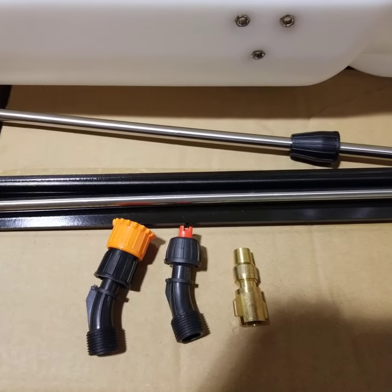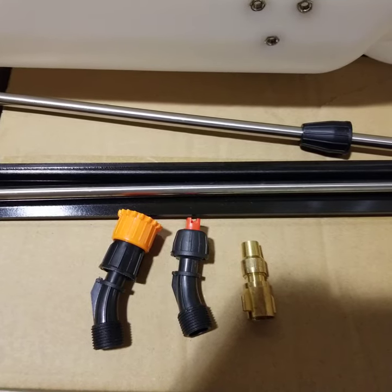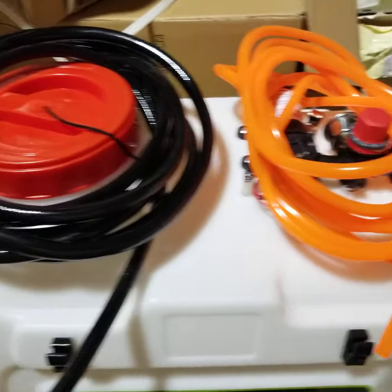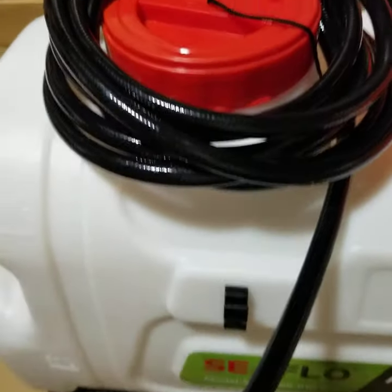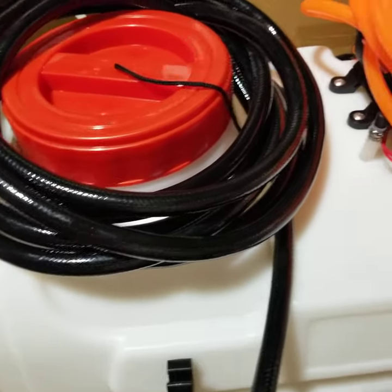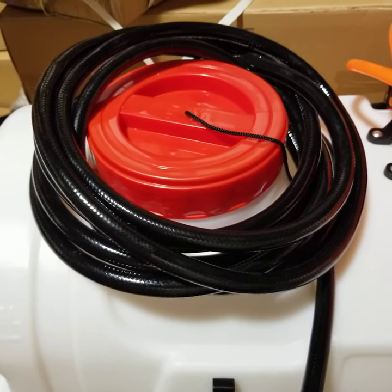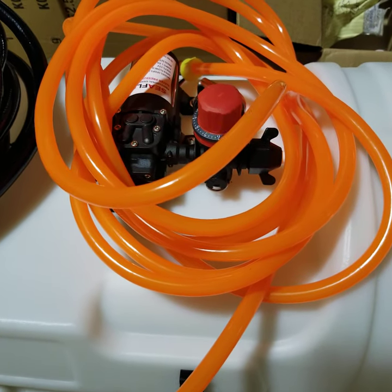This does have three different nozzles, including a brass nozzle. It also comes with two different hoses in different colors that serve different purposes. The black hose is very high strength and extremely thick — it's meant for higher pressure, or if you're using a non-corrosive element, it's a great choice. The orange hose has a higher corrosive resistance.